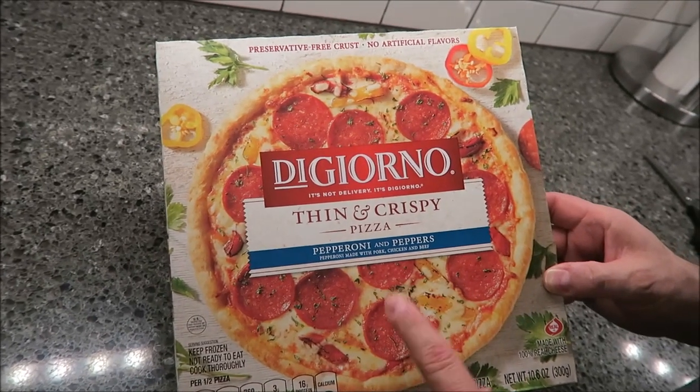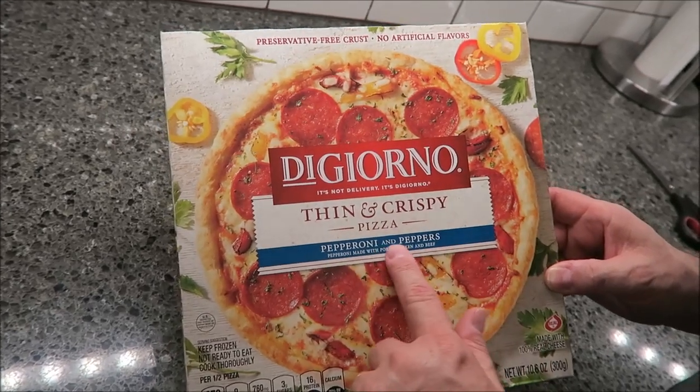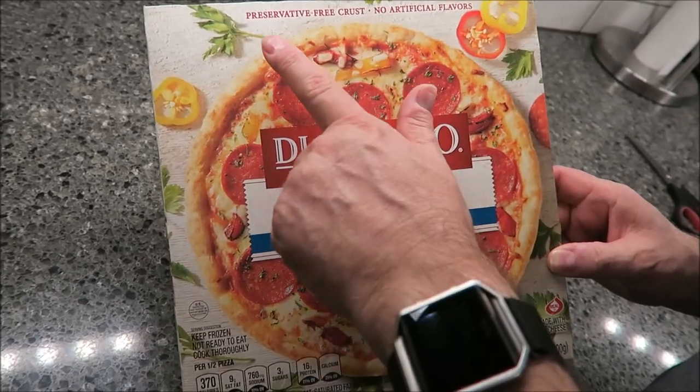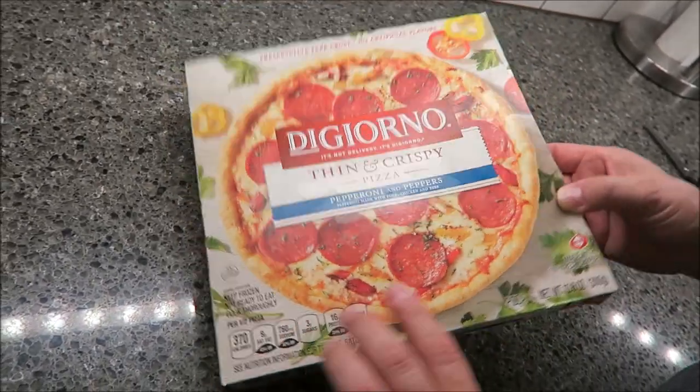We bought this at Meijer for $3.34, and Salmon recommended that we try one of these thin and crispies, and we thought this sounded good so we thought we would get this one. Preservative free crust, no artificial flavors, keep frozen.